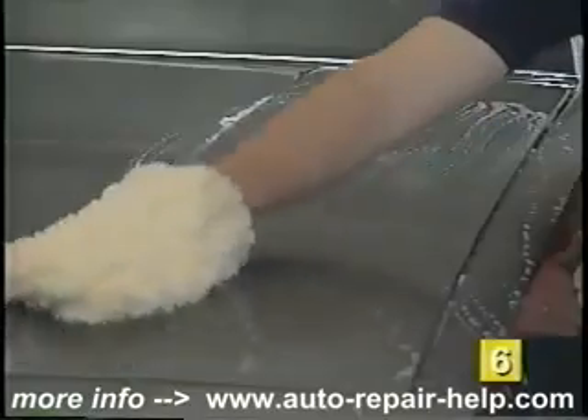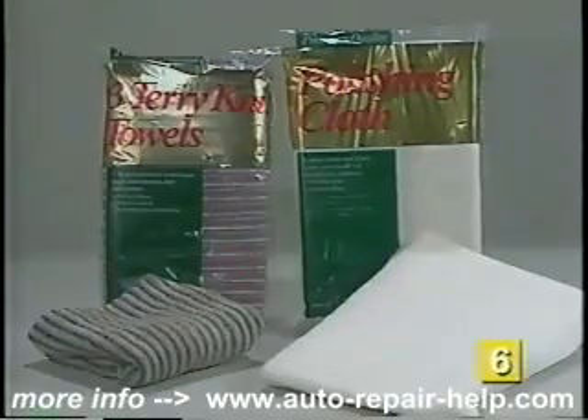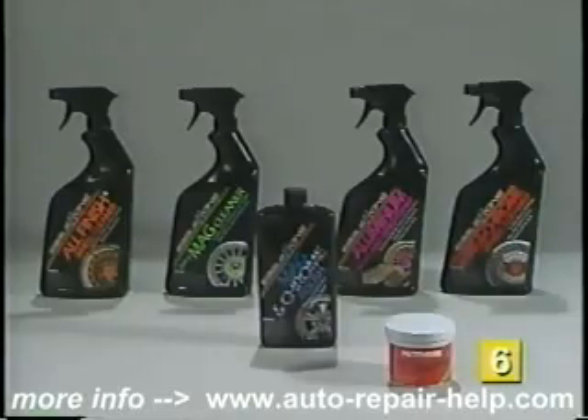After the regular cleaning with soapy water when you wash the car, all you really need are some clean rags, a polishing cloth, and the correct cleaner for your wheels.